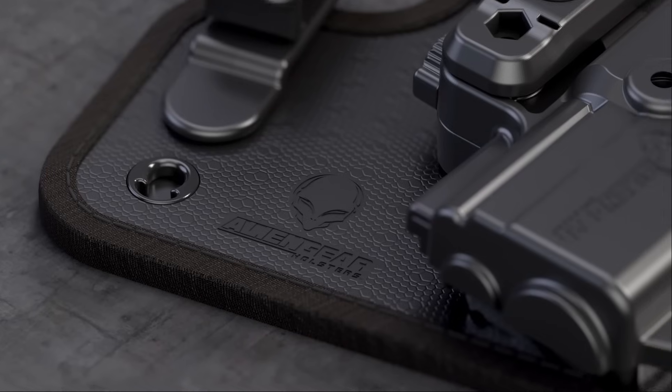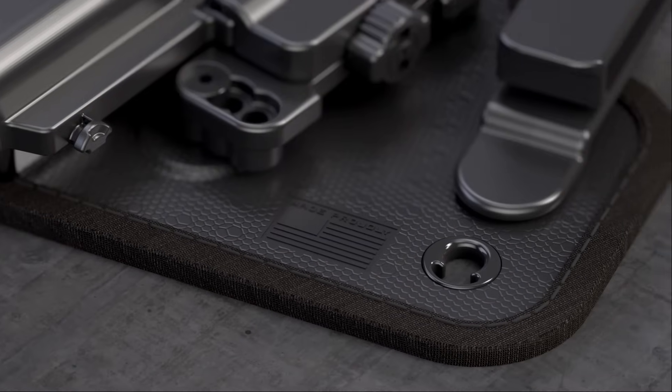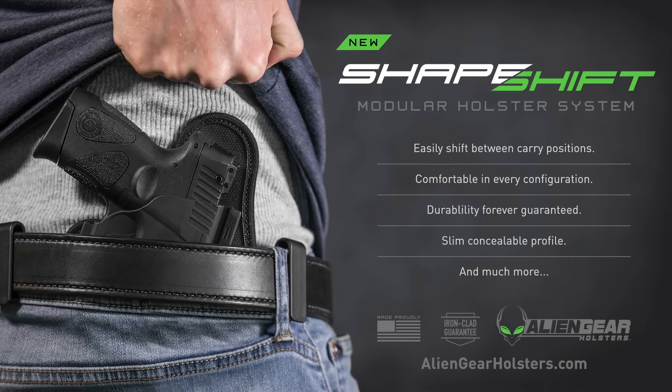The ShapeShift is proudly made in the United States of America, and is fully covered by a forever warranty and a 30-day test drive. We've got you covered. Forever. Discover the future of concealed carry at AlienGearHolsters.com.